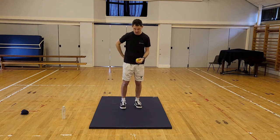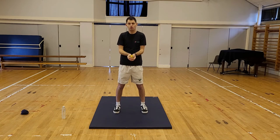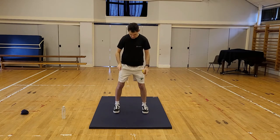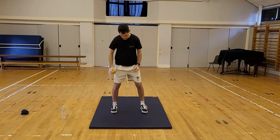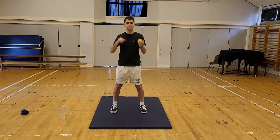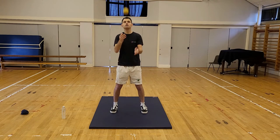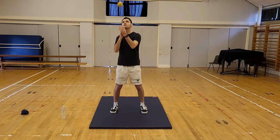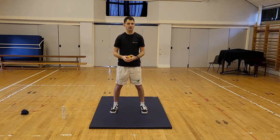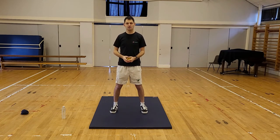Right, the last thing before we finish the video is a clap catch. Same thing — ball goes up, you clap your hands, then catch the ball before it hits the floor. Make sure your feet are shoulder width apart and you're watching that ball. If you're not watching the ball, you're not going to catch it. Remember our technique for catching as well.